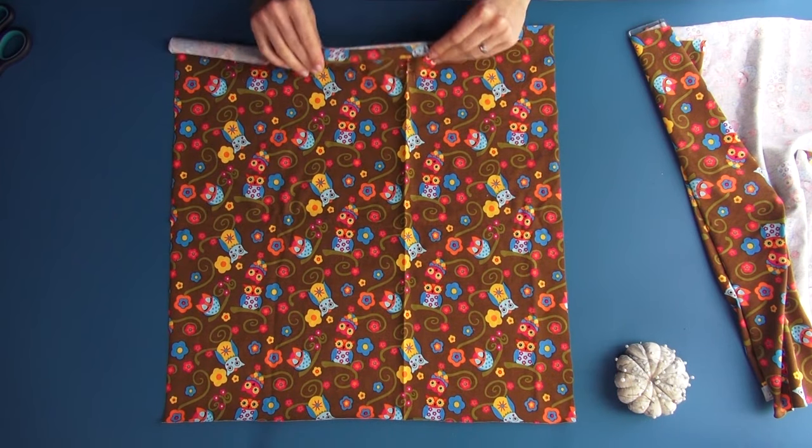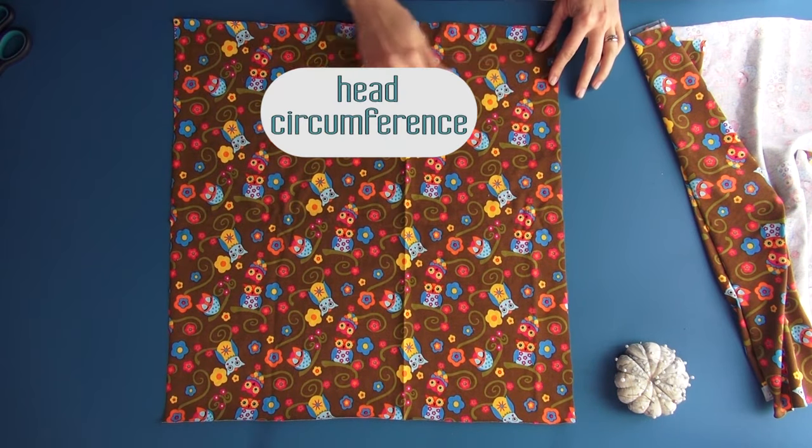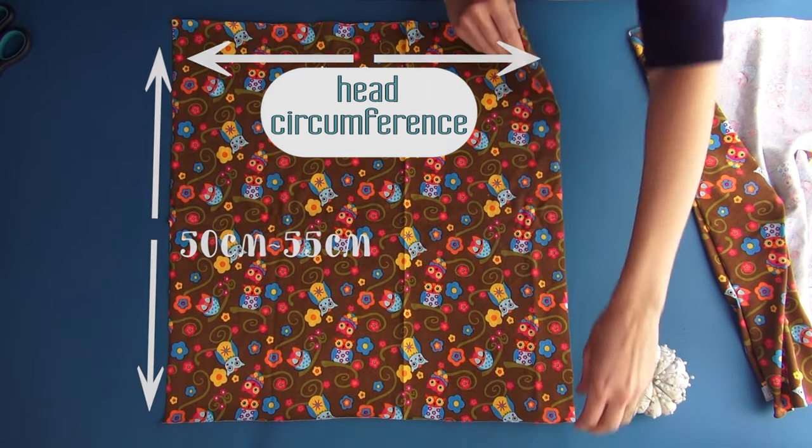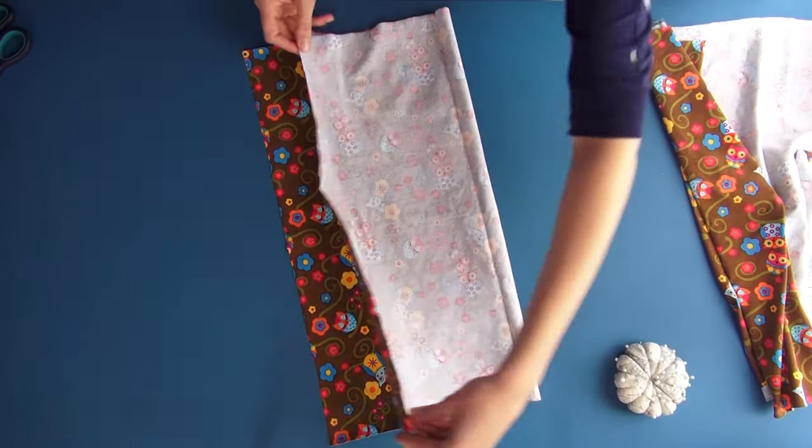We will need a rectangle of stretchy fabric. The side where the fabric stretches better should be the same as the head's circumference. The height of the rectangle should be about 50–55 cm.